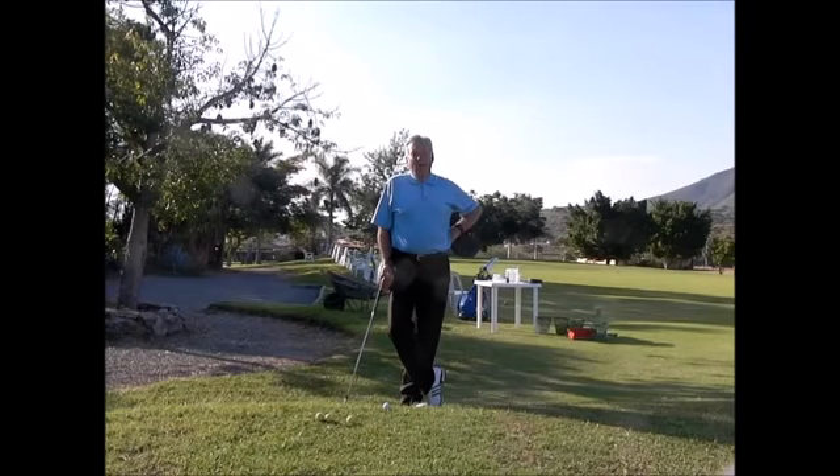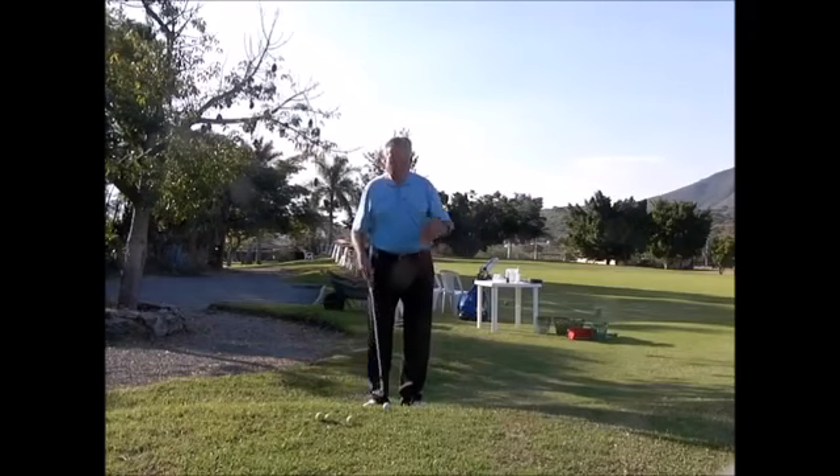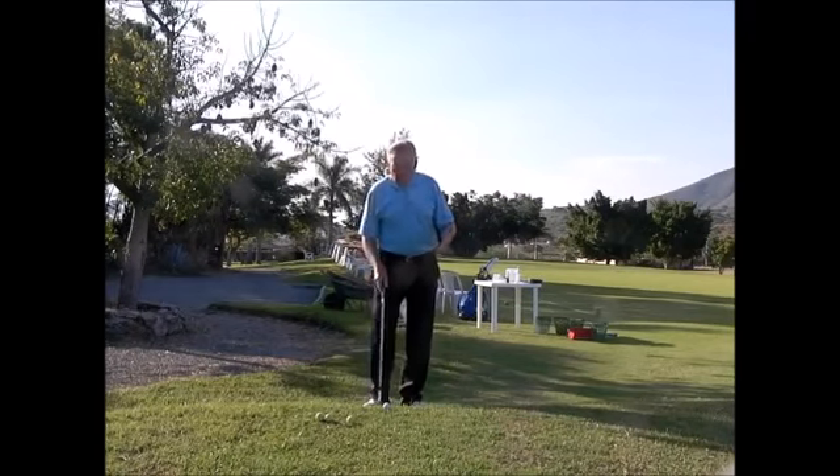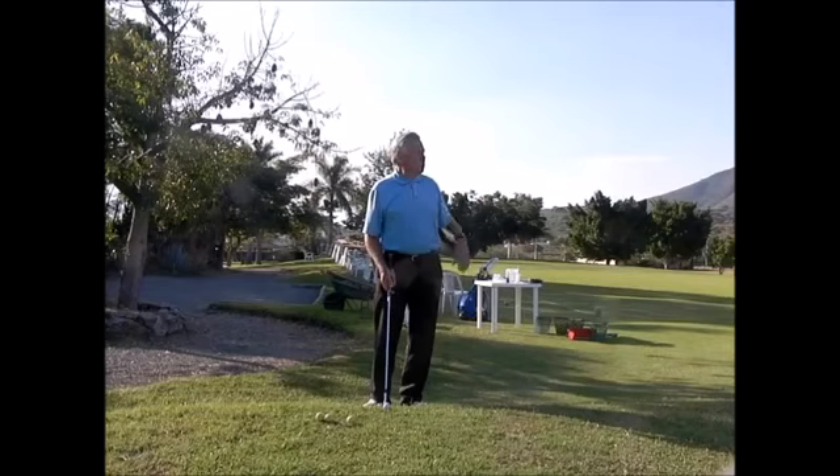Being Saturday, we're going to talk about Short Game Saturday, and this is a little situation that can make or break you. When the ball is on a slope where your feet are significantly either above or below, you have to grip down. I've got a little pitch over a bunker here to a green.